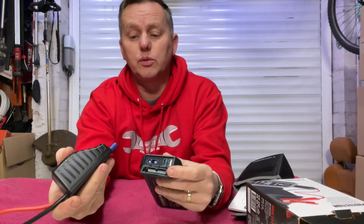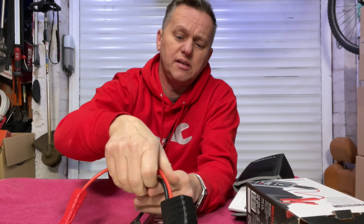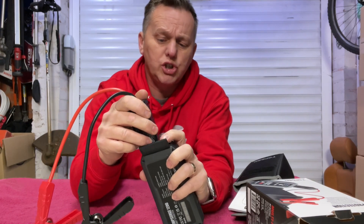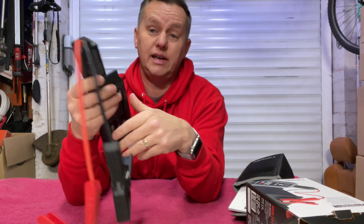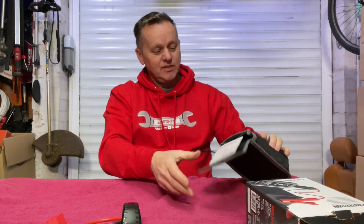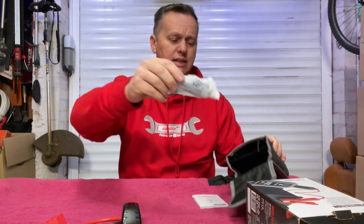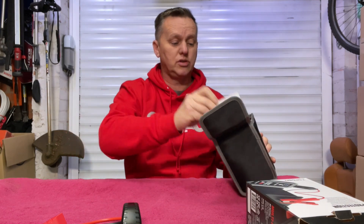Now for the jump starting leads. This little gizmo has got a safety device on it for reverse polarity among other things. When we plug it in, we get a little red light. That now looks pretty ready to try and start a car, and as it happens I've got a dead one down the garden. Let's go give it a go. In the box there's also a USB charging lead and some instructions.